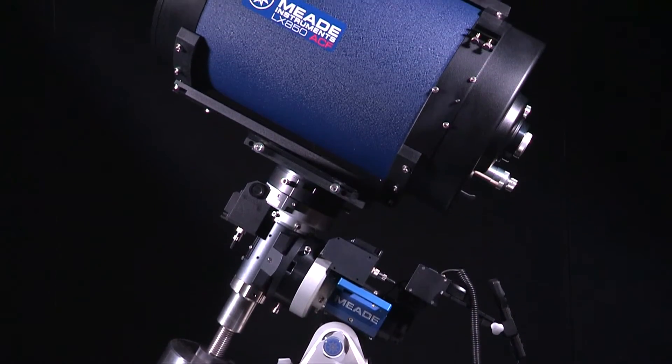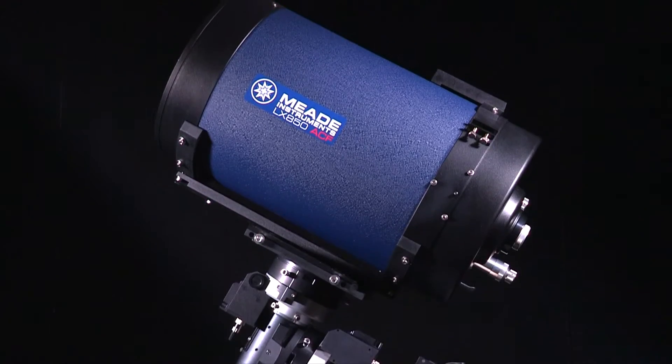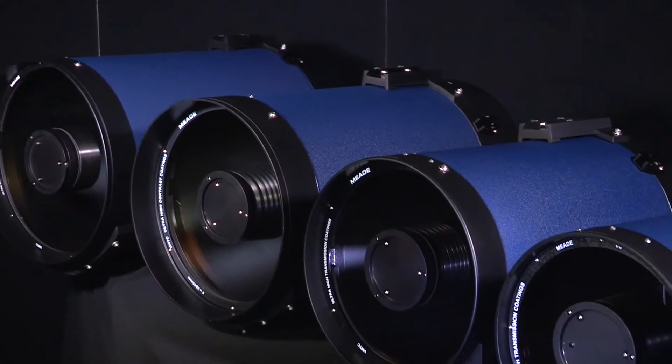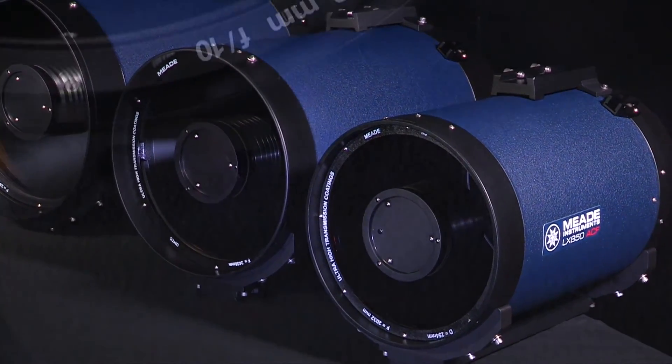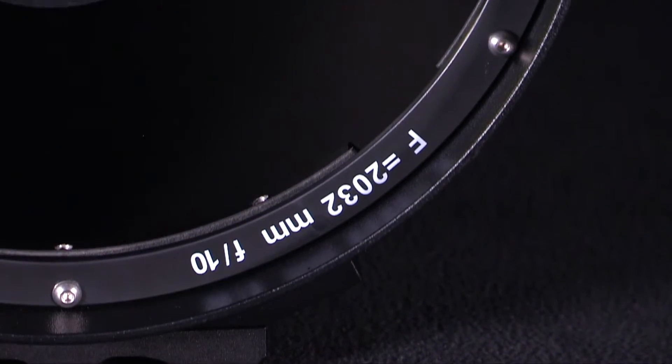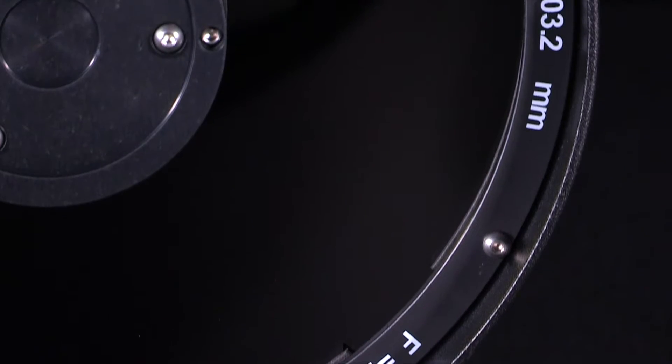As a seasoned astronomer, you want equipment that provides the best views of the night sky. Only you can decide which of Meade's advanced ACF optics to add to your collection. Meade's Aplanatic F8 and F10 optical tubes are the ideal solution.